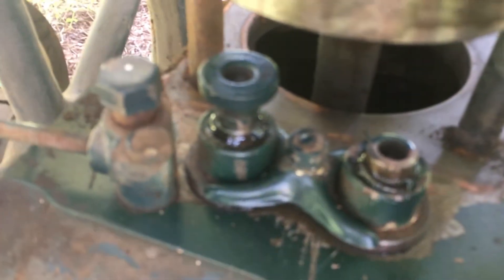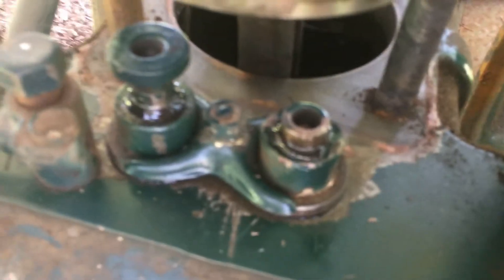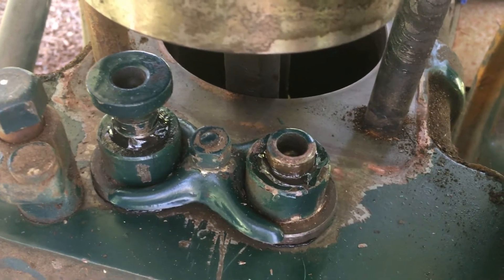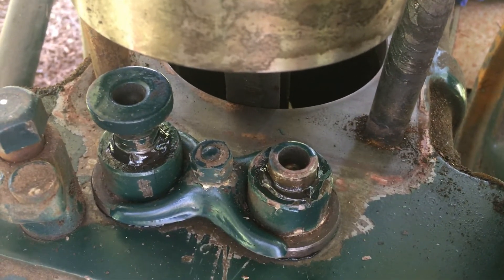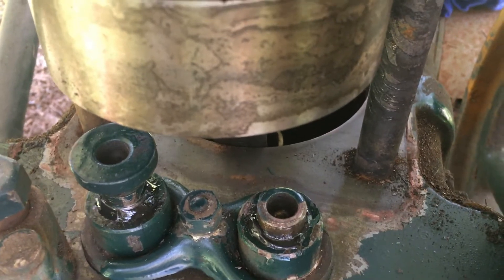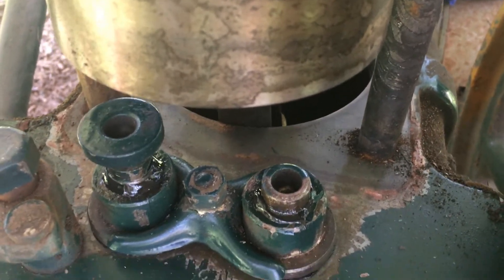I didn't think to video cleaning up the tappets and reinstalling them, but I did chuck those up in the lathe and polish up the faces. Then I checked the runout on the tappet guides so that I could put them in so that they would be as square as they could be relative to the cam lobe.